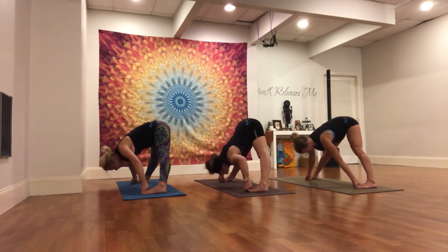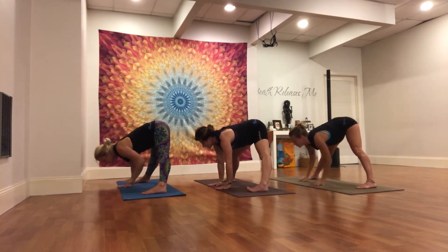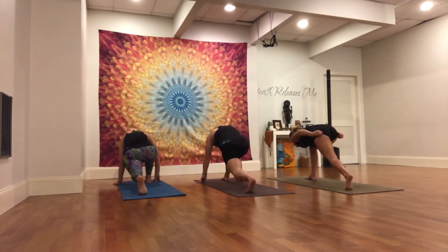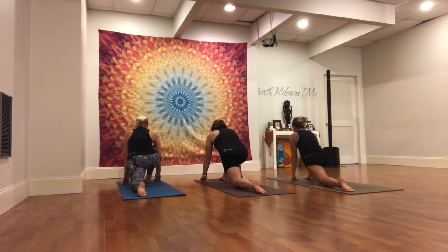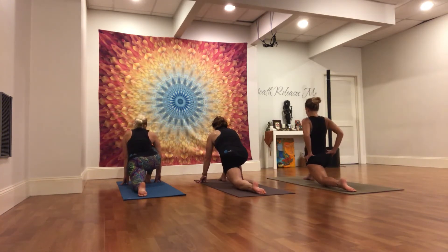Inhale, halfway lift. Release the hands under the shoulders. Start to bend your right knee and walk towards the back of your mat, coming into a low lunge. Set your left knee to the floor, come to the top of the left foot.